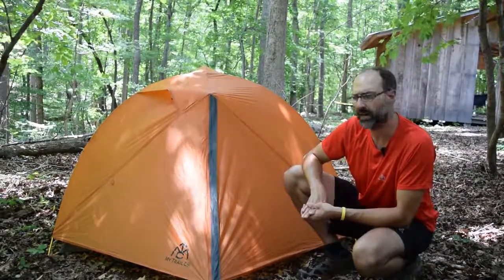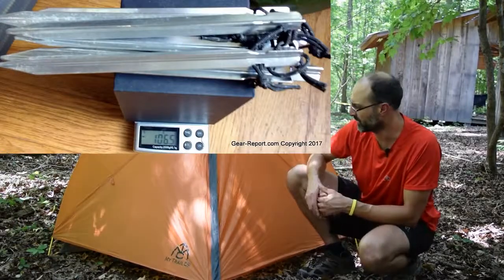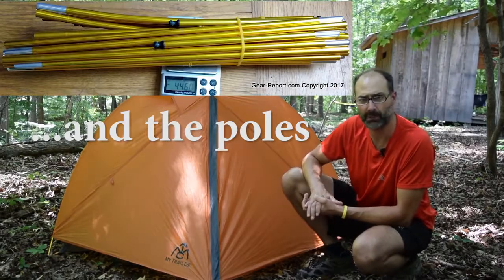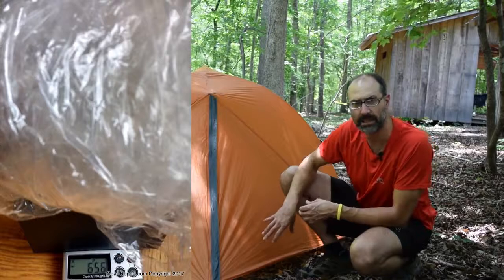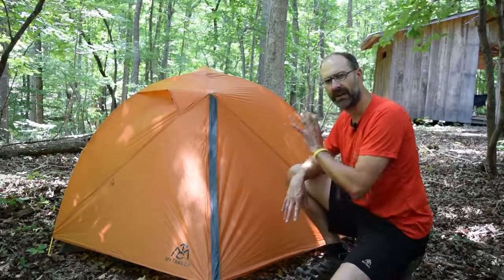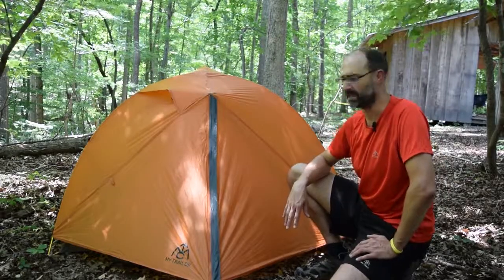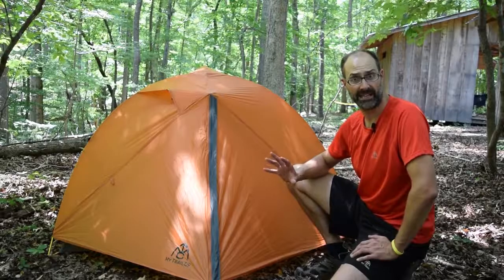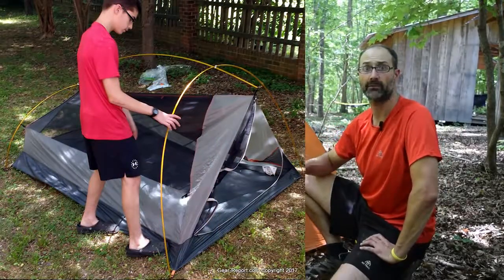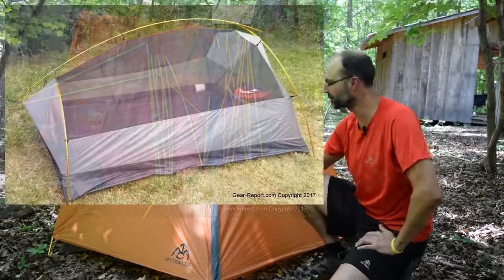They were going to carry four and a half or five pounds. This tent in the configuration they'll carry — the fly, the stakes, and the body of the tent, which they call the Nest — is going to weigh in at almost exactly three pounds. We'll add a polycryo ground cloth, which adds a couple ounces. So for around three pounds, they'll have 46 square feet of interior space and three feet four inches of height at the peak. It's a freestanding tent with a really neat interconnected pole configuration, so you can't lose one section of pole without losing all of them.